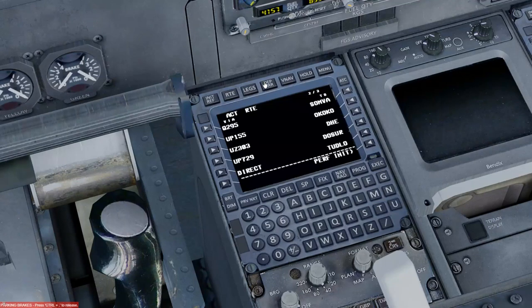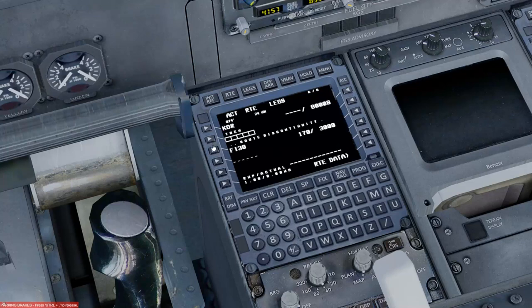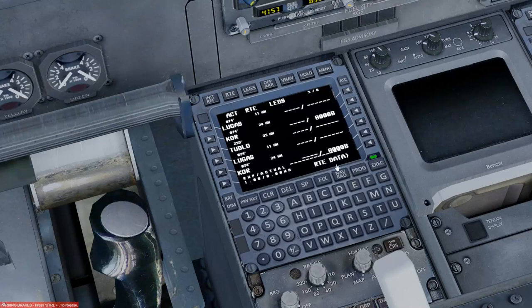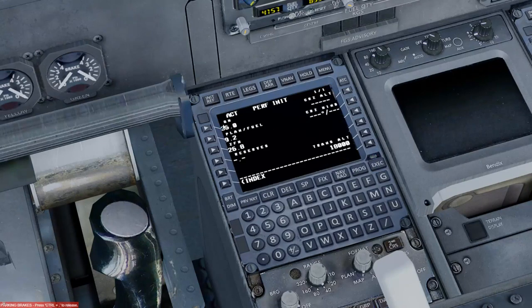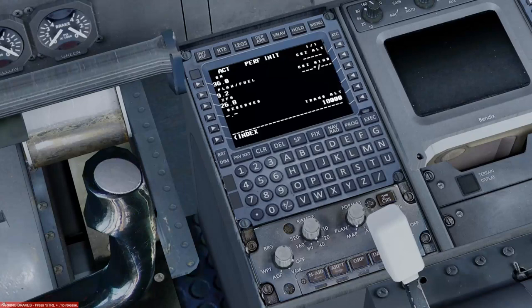We've been given a rough arrival into Copenhagen: the TUDLY 2 Delta, IRS 30, with a transition of CI30. We'll input that into the FMC. The ILS frequency for Copenhagen is 108.30. Arrivals and transitions come from charts and plates readily available online. The flight plan also gives us all the information needed for the initialization reference page — top left of the FMC.